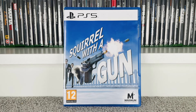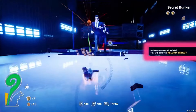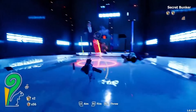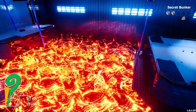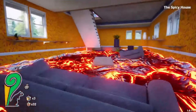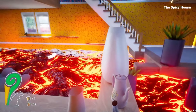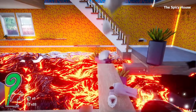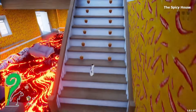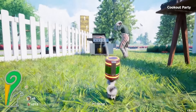That is Squirrel with a Gun — one of the funniest games I've played in a long time. As the title tells you, you play as a squirrel who ends up with a gun — and not just one gun. You start with a handgun, then pick up a shotgun, and the third option is a rocket launcher. You can also get a little car to drive around, and while driving you can still shoot. It is hilarious. If you haven't played it, definitely try and get hold of a copy — it's an absolutely superb game.